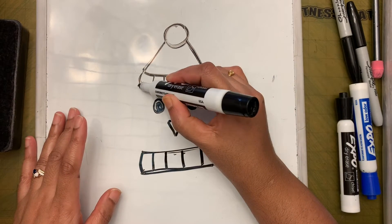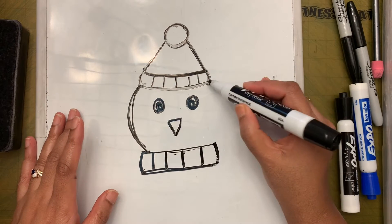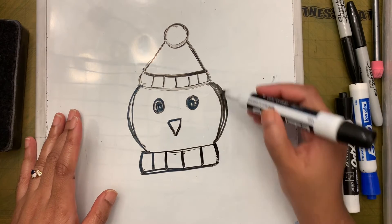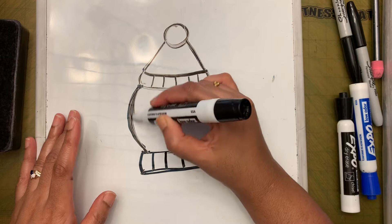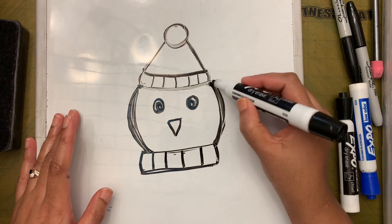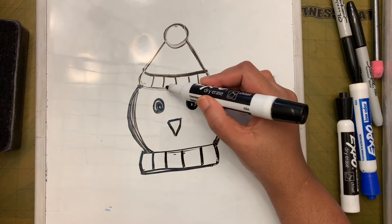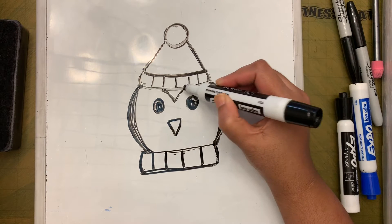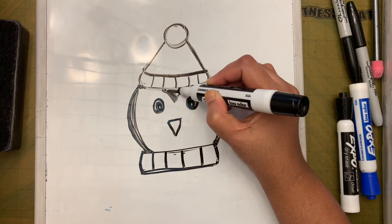Now we're going to finish off the head. Make a C shape and a backward C to connect the sides of the head, and make those lines a little dark. There is one more thing: add a V shape at the bottom of the face and color that black too.